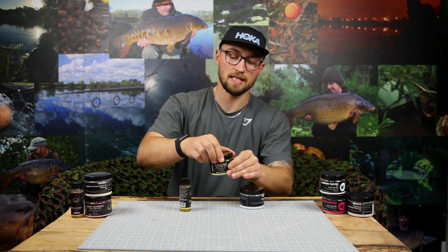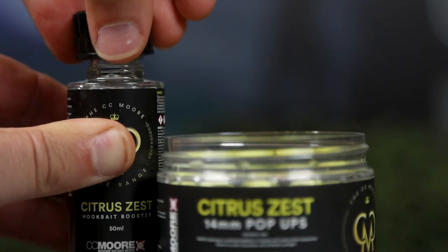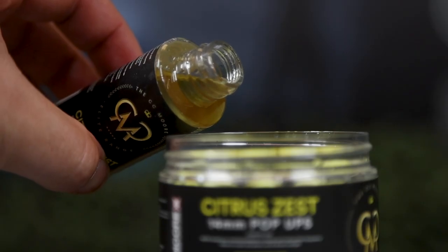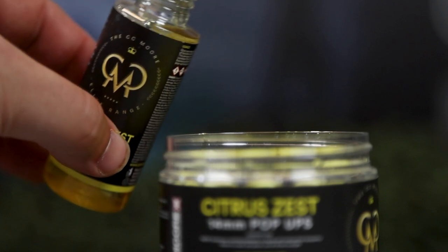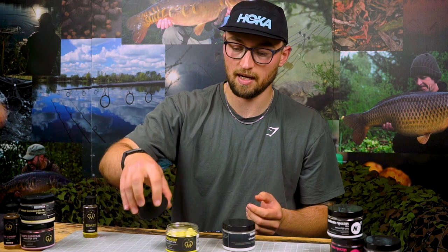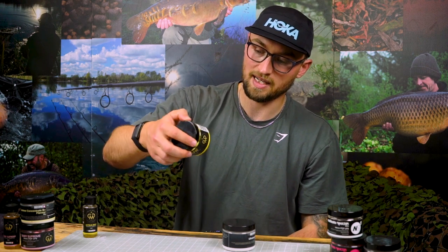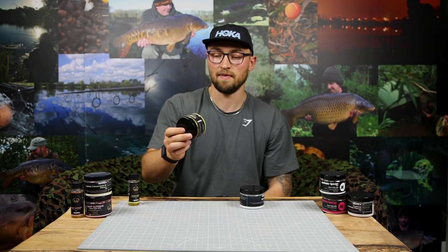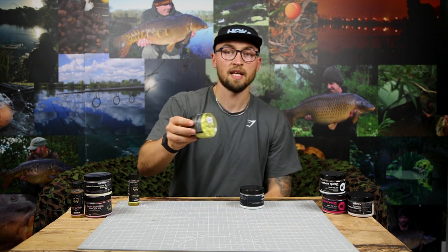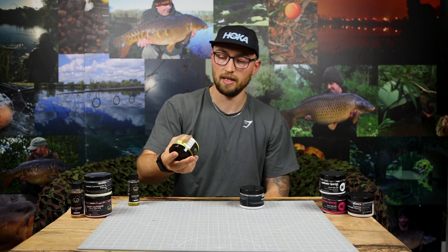The first thing you want to do is add a little bit of liquid to the pop-ups themselves. When I say a little bit, I mean a little bit — you only want to add a very small splash. If you add too much liquid, all that powder sticks and it goes a little bit too clumpy around those pop-ups. Add liquid in small amounts because you can always add a bit more if you haven't added enough. Give it a good shake, making sure all those pop-ups are covered in the liquid.